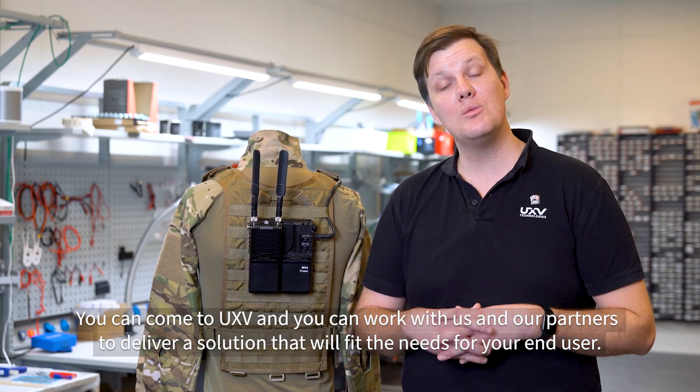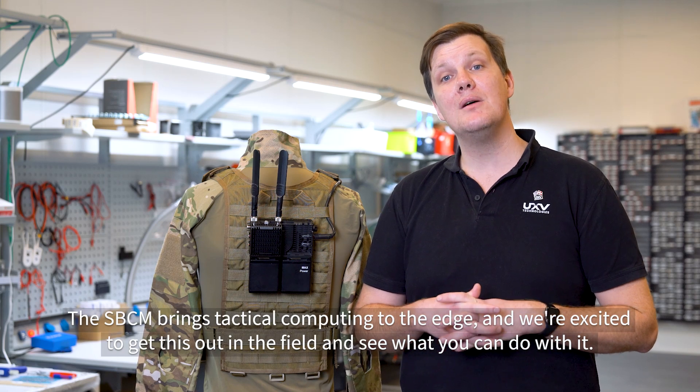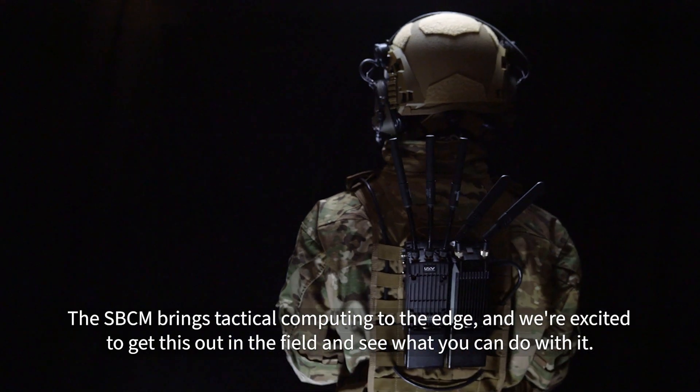You can come to UXV and work with us and our partners to deliver a solution that will fit the needs of your end user. The SBCM brings tactical computing to the edge, and we're excited to get this out in the field and see what you can do with it.